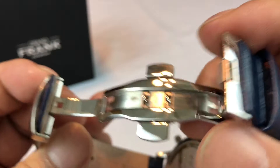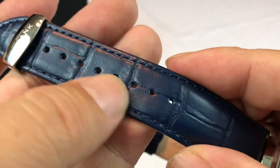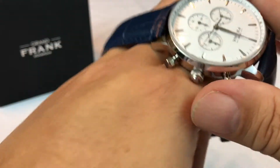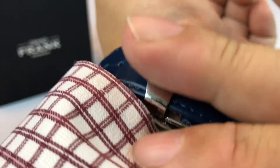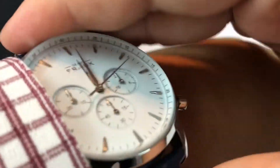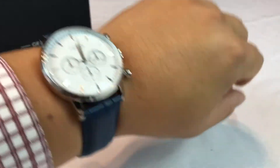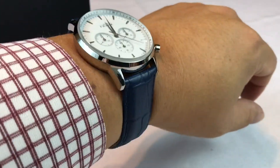Look at this deployment clasp — polished to match the case. Pretty nice little deployment clasp. A crocodile-style leather band here, genuine leather, and it's in blue. I just really dug this color combination. Some loops here to hold the end down. 'Grandfrank' is kind of laser etched — or blasted — into the buckle right there. Feels comfortable. The band is not overly stiff, although you can see it's padded with a little thickness to it. Feels good right out of the gate. This probably isn't the best shirt to wear it with in terms of matchy-matchy, but I like the blue and white — it's kind of New England-y.